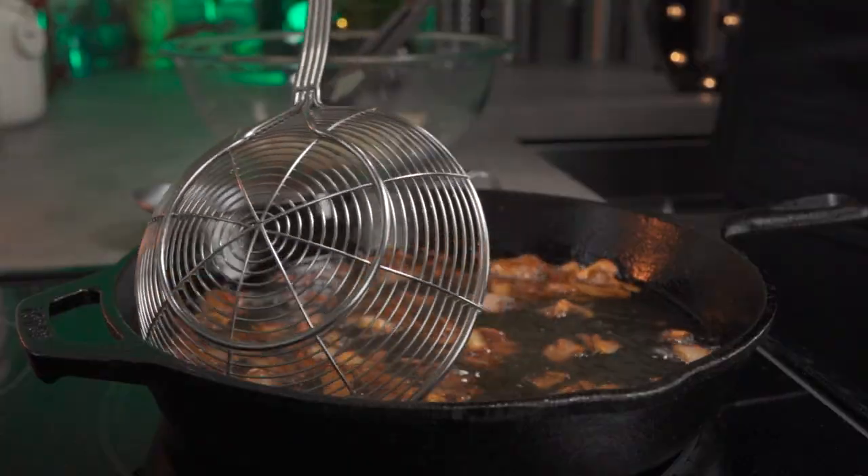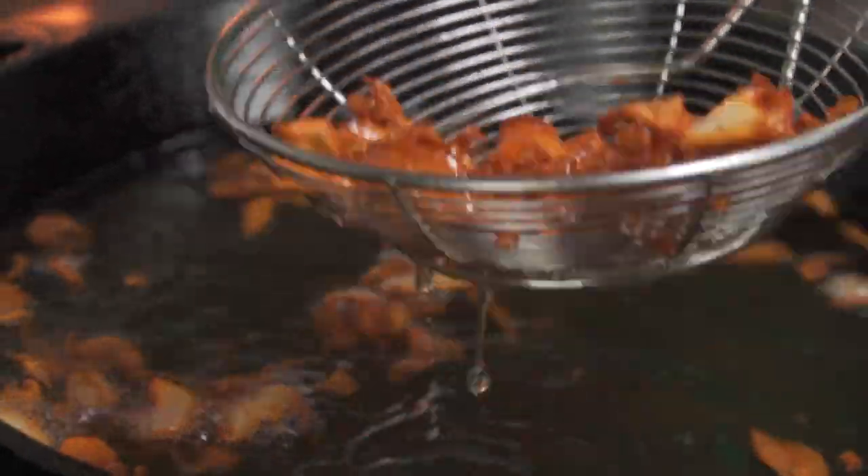After about 2 to 4 minutes, your mushrooms should be golden brown and ready. Any darker than this and your mushrooms will turn out bitter.